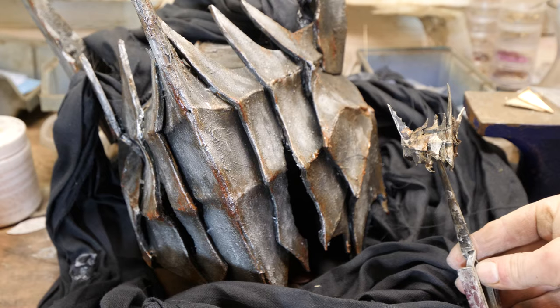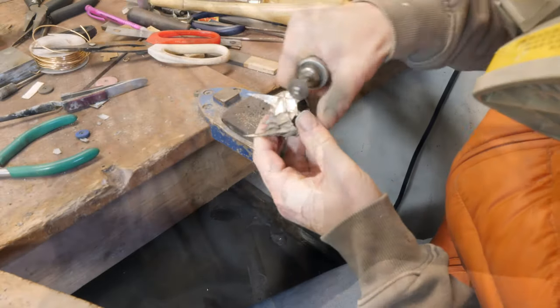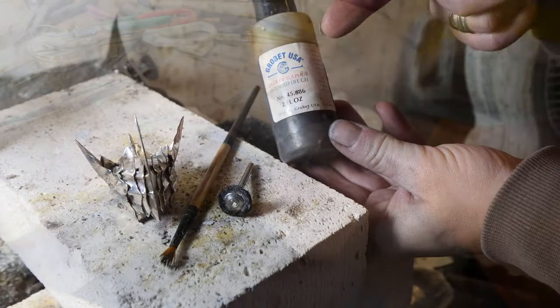Finally, once all soldered, most of the anxiety had faded into an eerie sense of calm. And all that was left to do was to clean, polish, and add an antique finish, which completes the evil aesthetic.